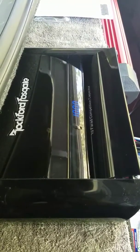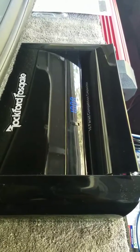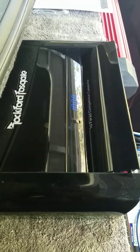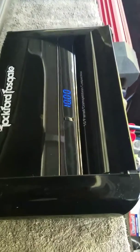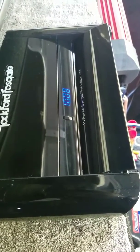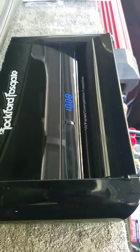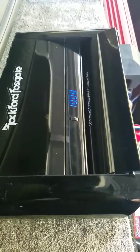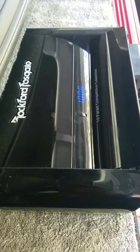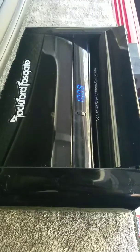I got my Rockford Fosgate 10 Farad capacitor today and this thing has been charging for about 15 minutes so far, and as you can see it's only at 10 volts. So that 10-minute charge time it mentions in the manual — forget that. You better pack yourself a lunch on this one, it's going to take a while. It's charging very, very slowly.